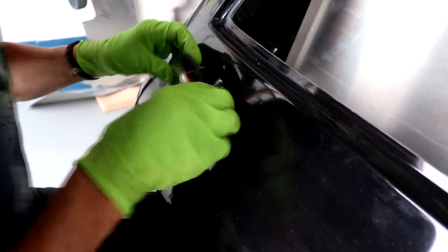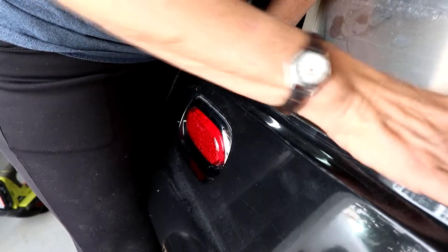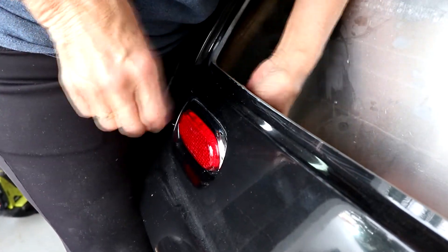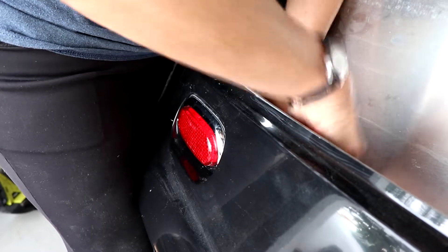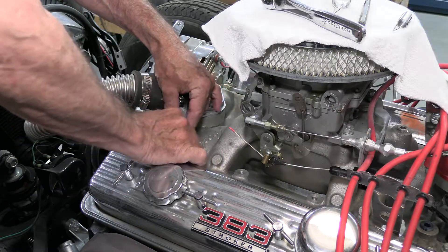We also installed the tail lights — it'll be nice to have some working tail lights next time we take it for a ride. Then lastly, the throttle spring was getting hung up, which is not a good thing, so I had to fabricate a new bracket. We got that installed.